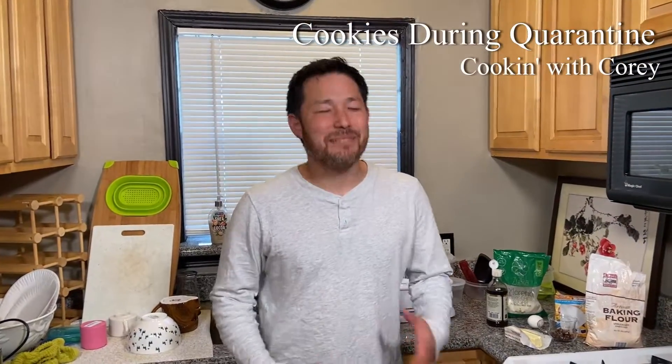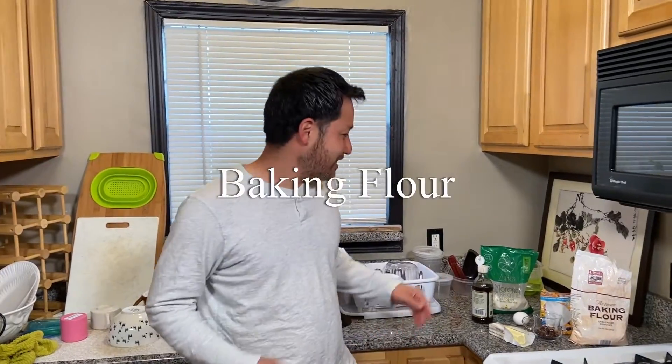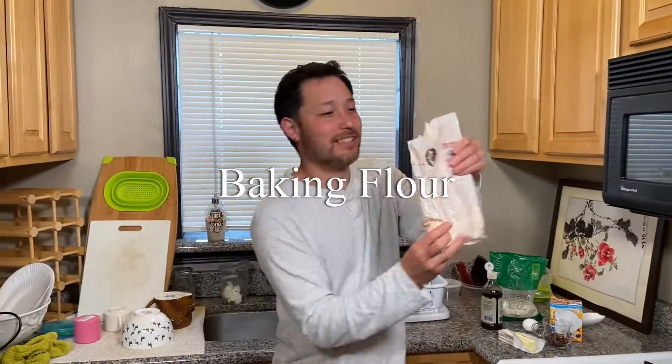Everybody loves to bake cookies, but oh my god — the mess, the measuring spoons, the dishes. Today, cooking during quarantine, we're going to teach you how to bake cookies with no cleanup. The first thing you're going to need is some baking flour, like so.